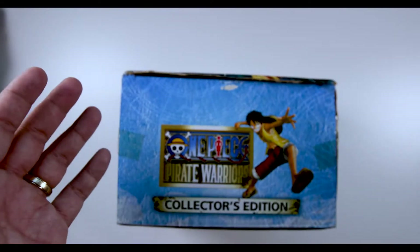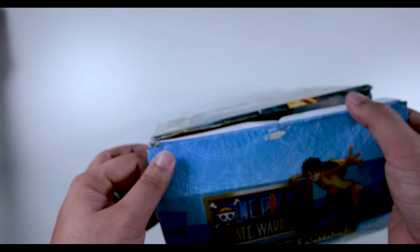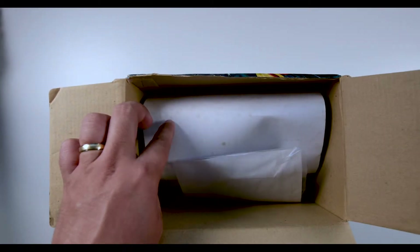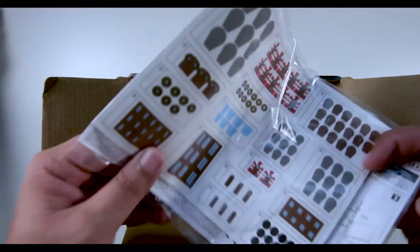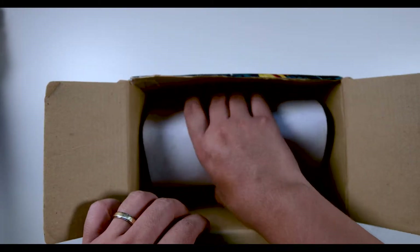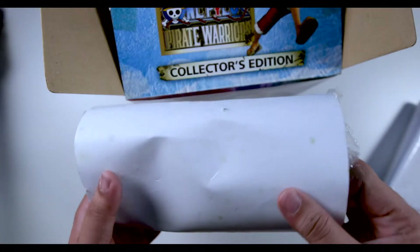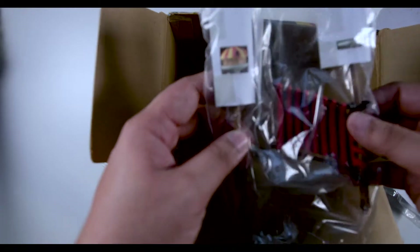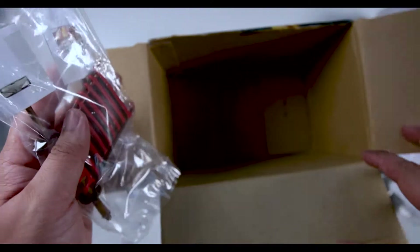So without further ado, let's go into the unboxing. As you can see, the stain is already pretty much discolored. What you have here is some instruction manual and some stickers. I believe this should be the boat itself — we will uncover that later. This is the top and the mast and the front part of the boat.